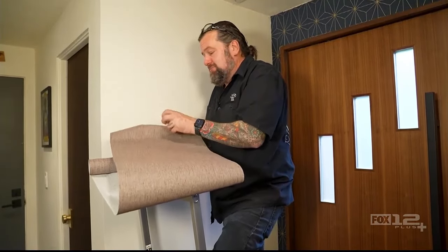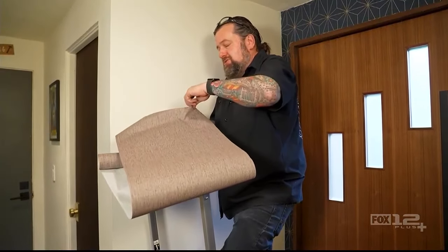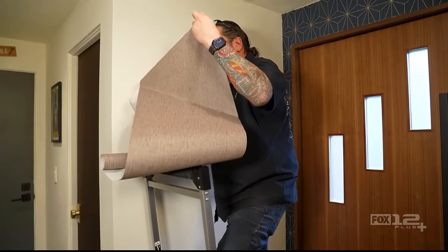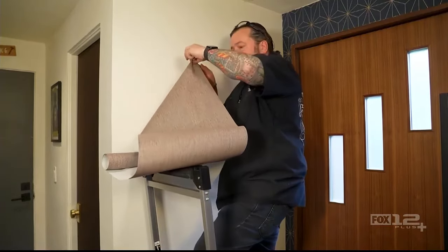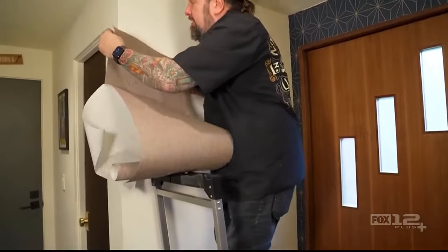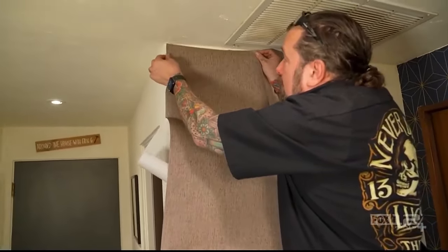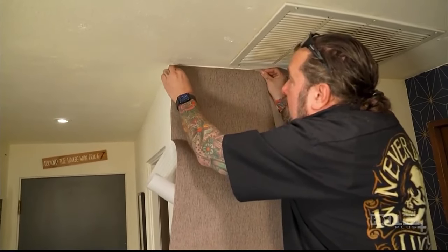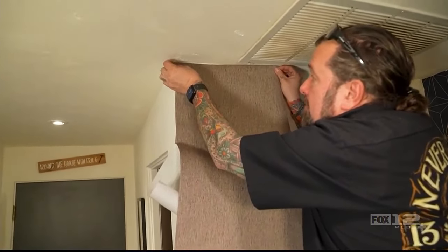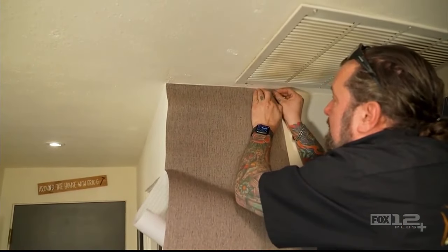So I'm going to start out by peeling this back, getting our paper back here. Gently pull that back. We're going to come up here now and start up here at the top.